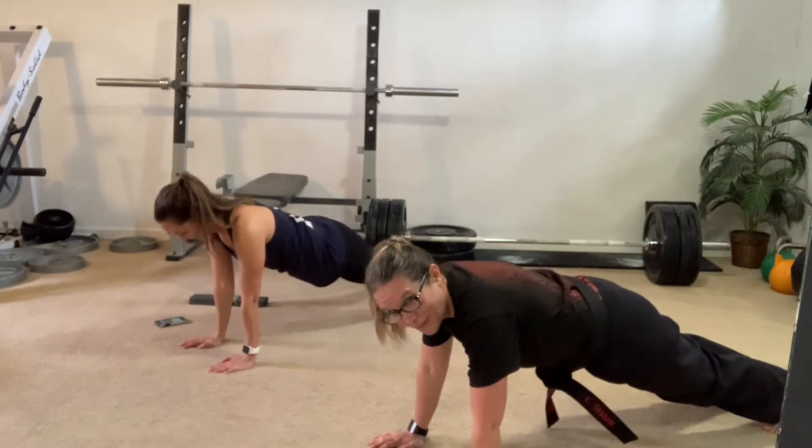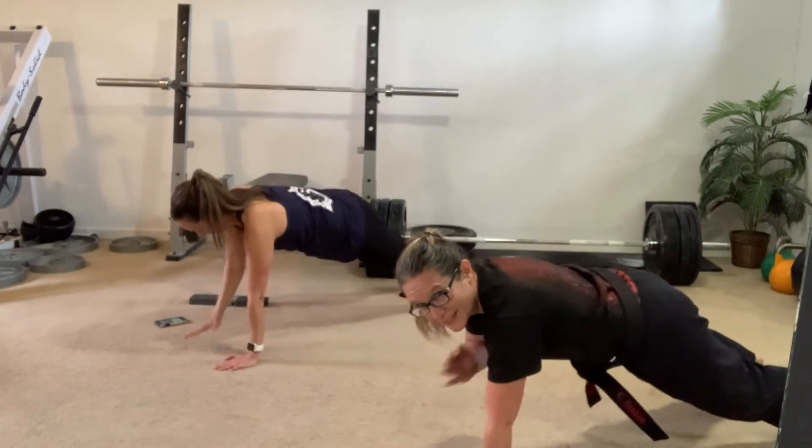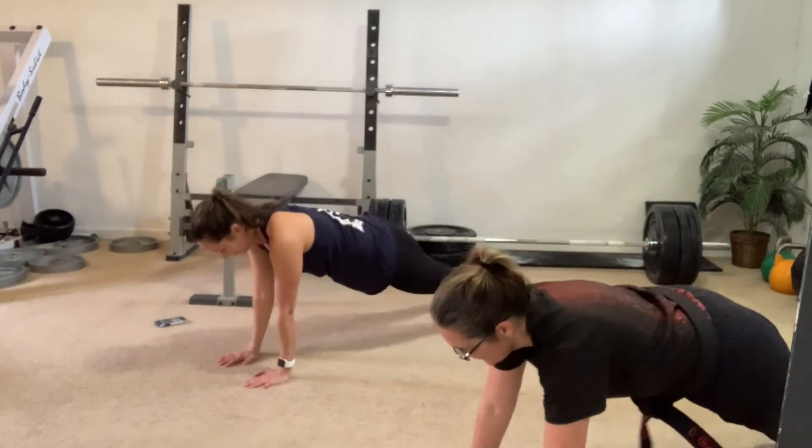Everybody clap your hands — clap, clap, clap your hands. Clap your hands. All right now, we're going to do the basic step to the left. Whole body — take it back now, y'all.